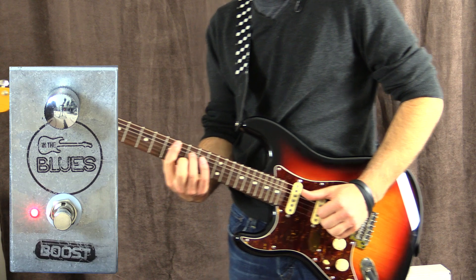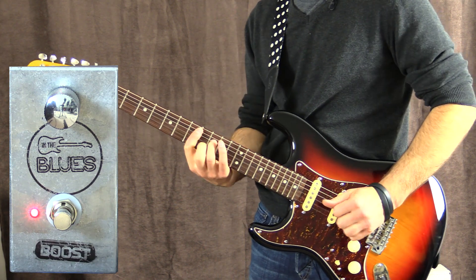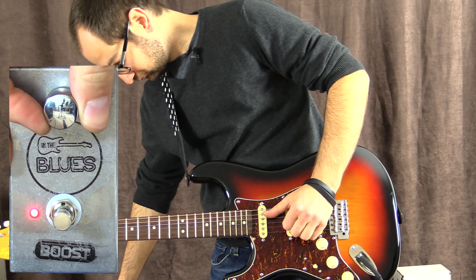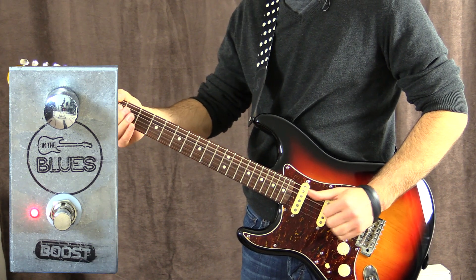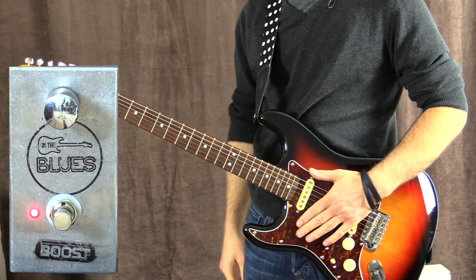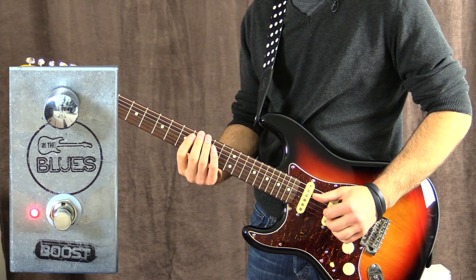At about halfway. At about three quarters of the way up. You can hear it starting to push the sound now, and all the way up.